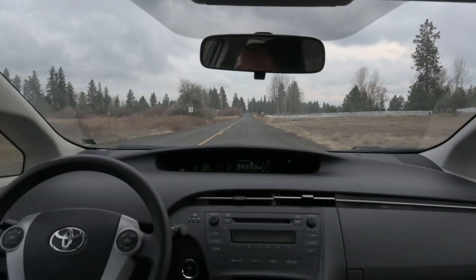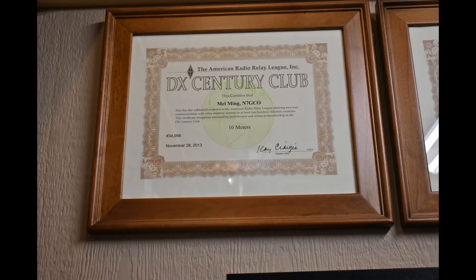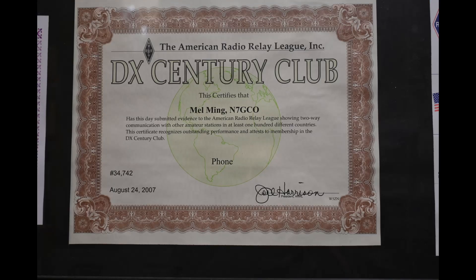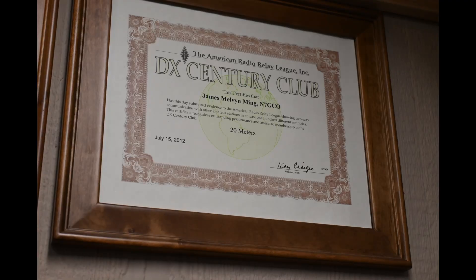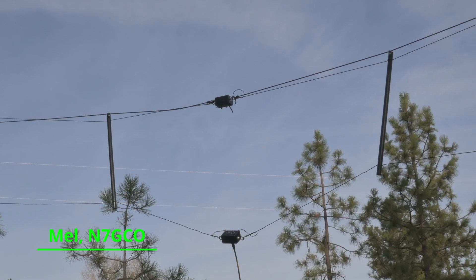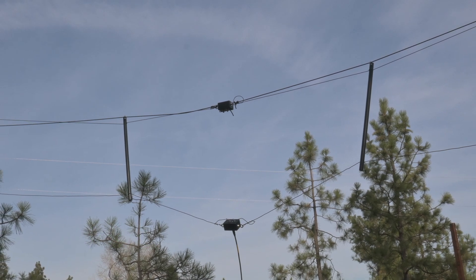Next, let's go see Mel, N7GCO. Mel lives near Cheney. He has two low-band receive antennas: one is a horizontal traveling wave antenna, and the other is a three-element vertical phased array. The traveling wave antenna is my favorite receive antenna. I use it for 160 and 80 meters.